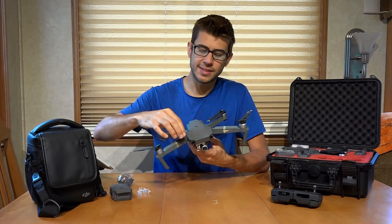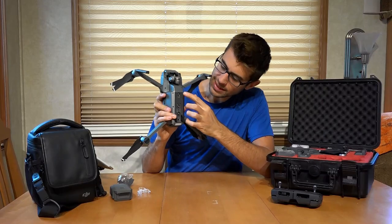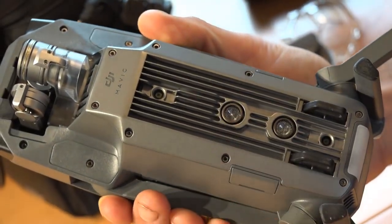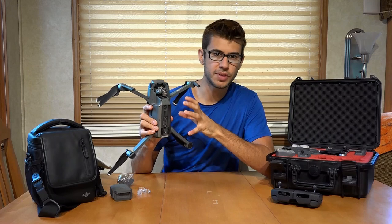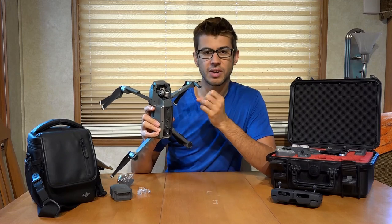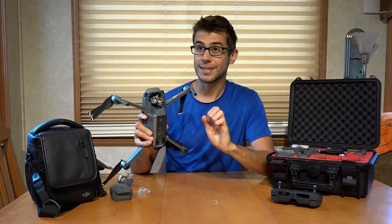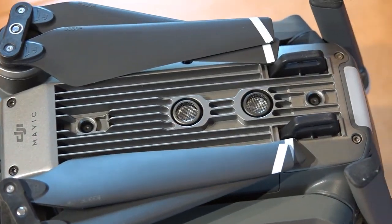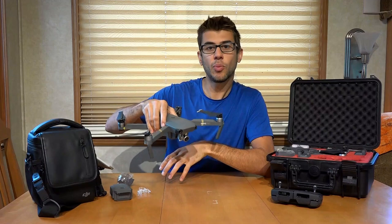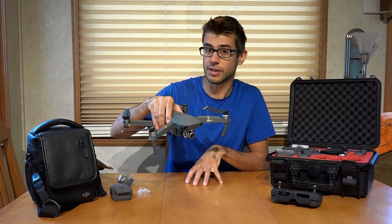The drone itself is mostly plastic, but it's relatively well-built and nice and sturdy feeling. The bottom is metal, and these fins are cooling fins because this thing is basically a flying computer. There's a lot of computation going on — it's running electronic speed controllers to control the motors extremely precisely. On the bottom, there are two little cameras that look down all the time and help stabilize the drone by comparing the ground to how the drone's moving.